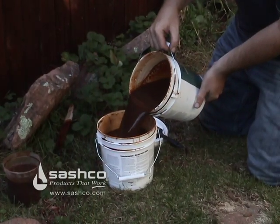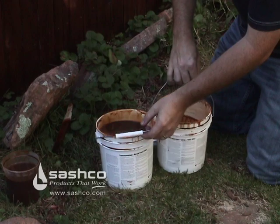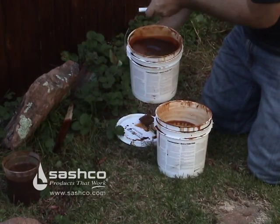Before we start staining, we need to mix our stains together. It's always a good idea to intermix pails that have different lot numbers so the color is even once applied.